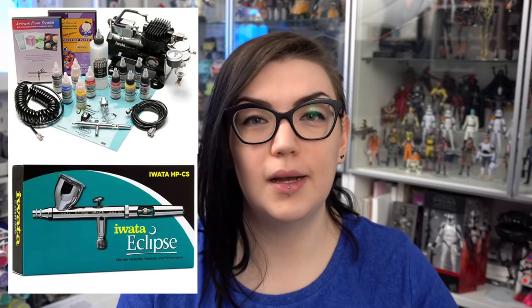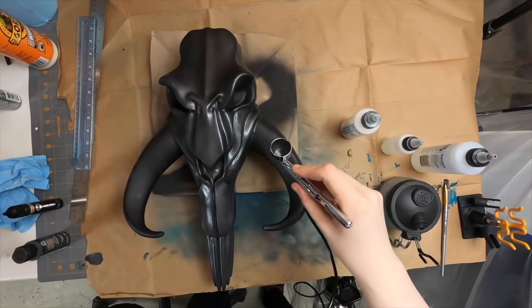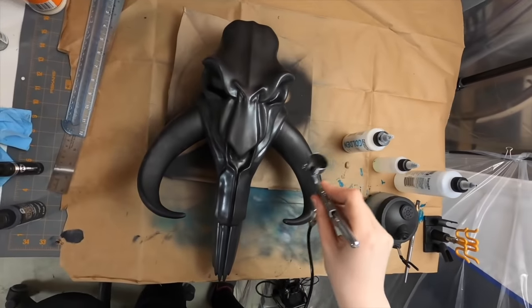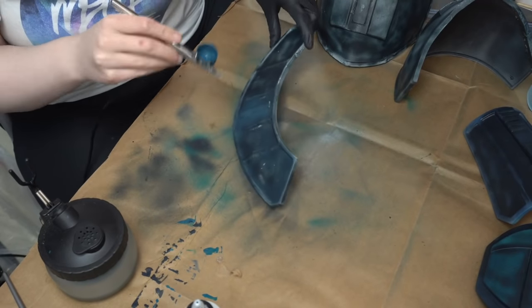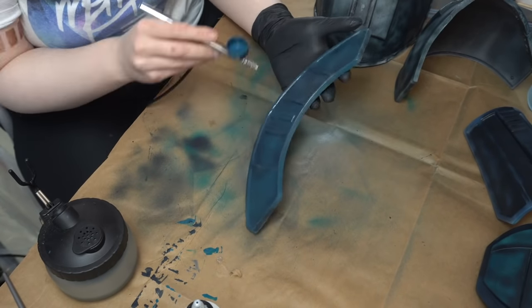Also along the tech vein of things would be my airbrush — I have an Iwata Eclipse CS. I put off getting an airbrush for so long, and pretty much the one reason I decided to finally look into one was because I could get a really awesome deal on this particular one, and I'm absolutely obsessed with it now. Airbrushes are quite a common thing when you are into prop making and painting, and I did get a decent amount of opportunities to use it this year — it's just so much fun to use.